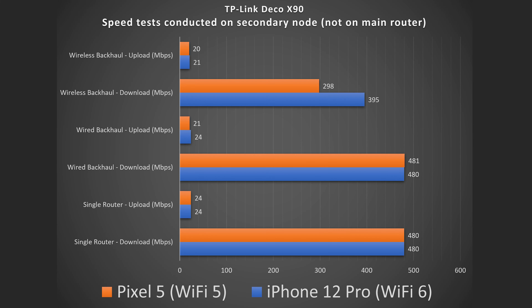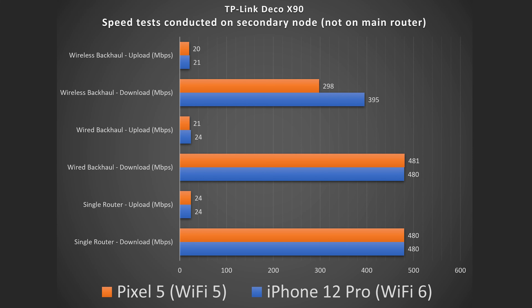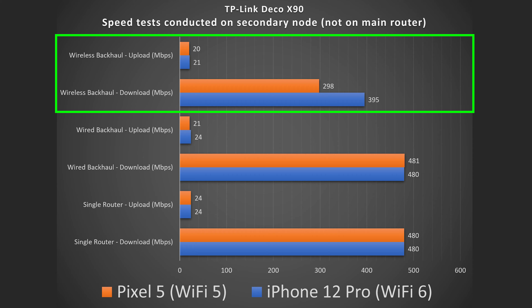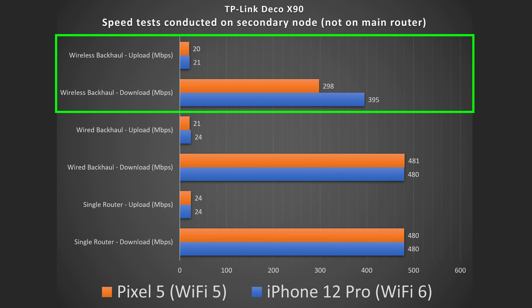ASUS ZenWiFi XT8: router by itself, full speeds. Option three with wired Ethernet backhaul, full speeds. And when connected wirelessly, full speeds as well. Very good results for the ASUS XT8.